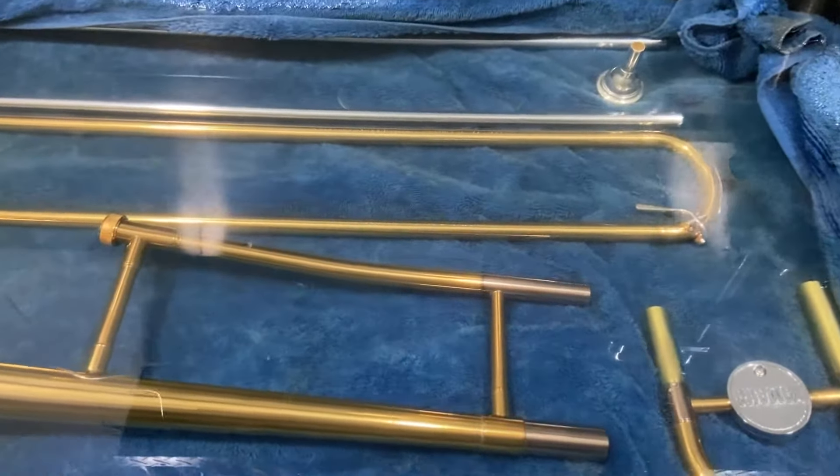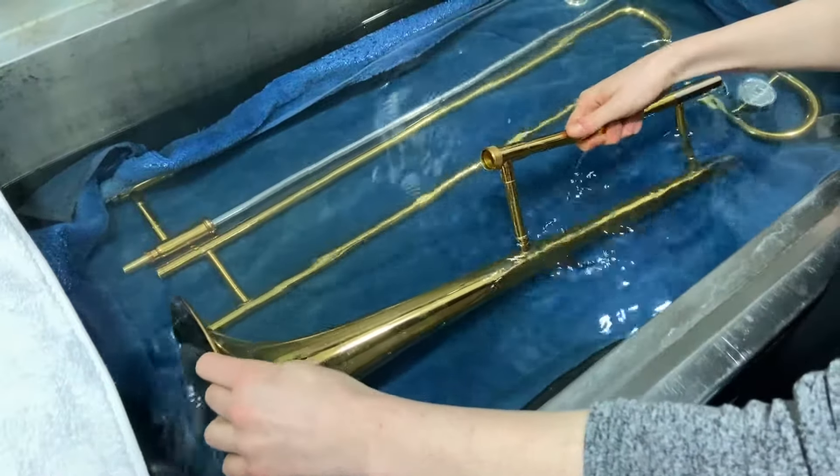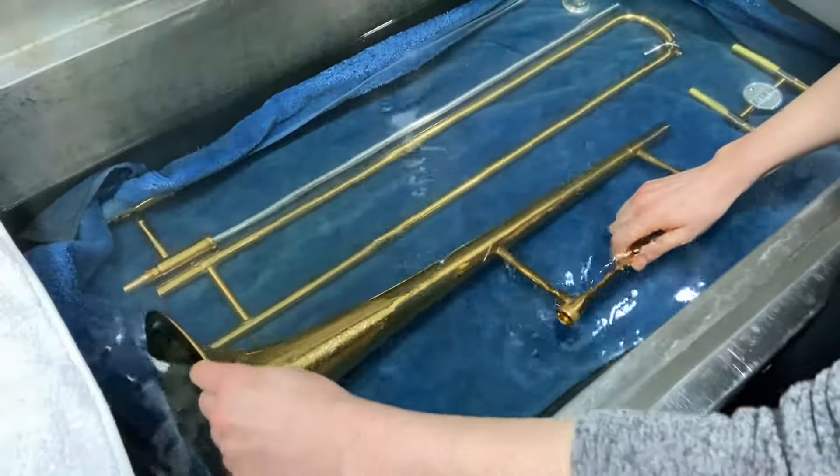Leave these parts to soak for about 10 minutes. About halfway through, flip the bell over so that all parts of the tubes get to soak in the water.